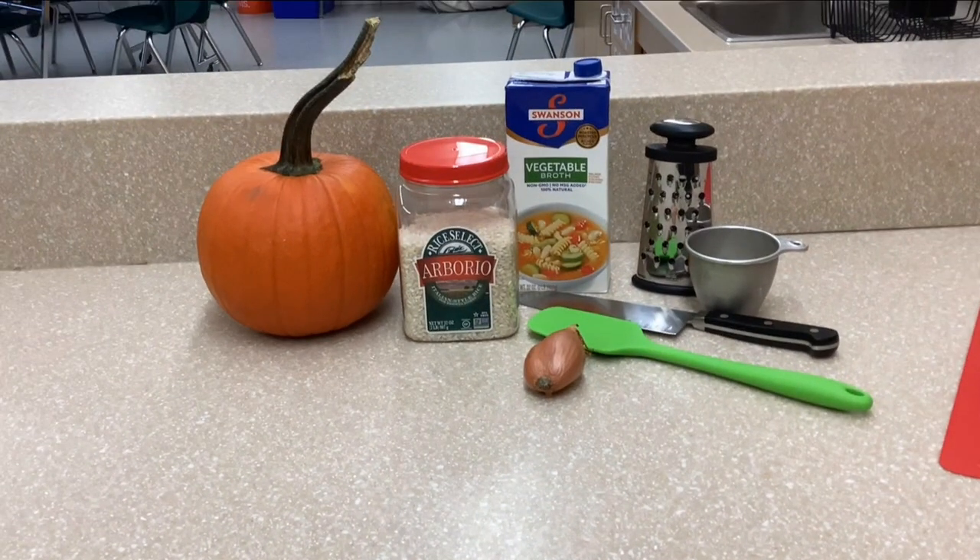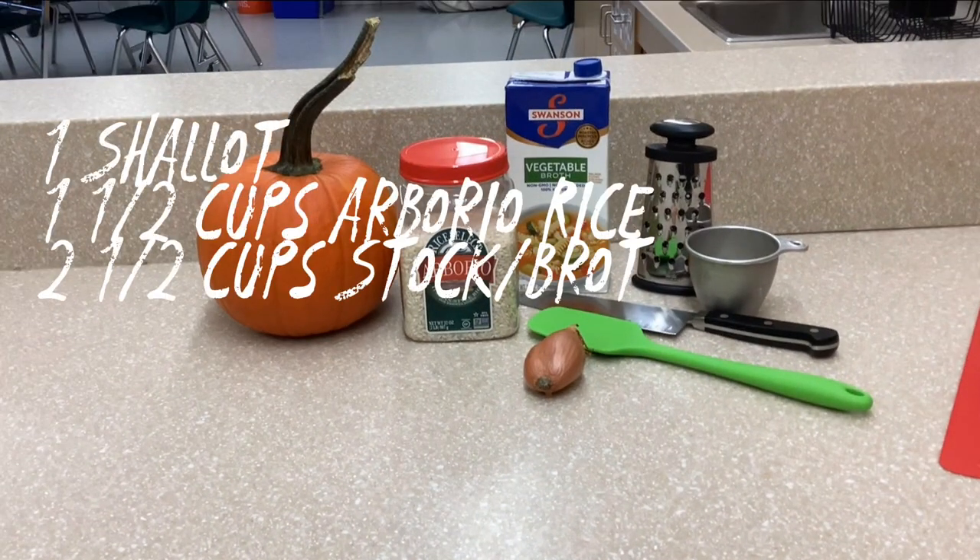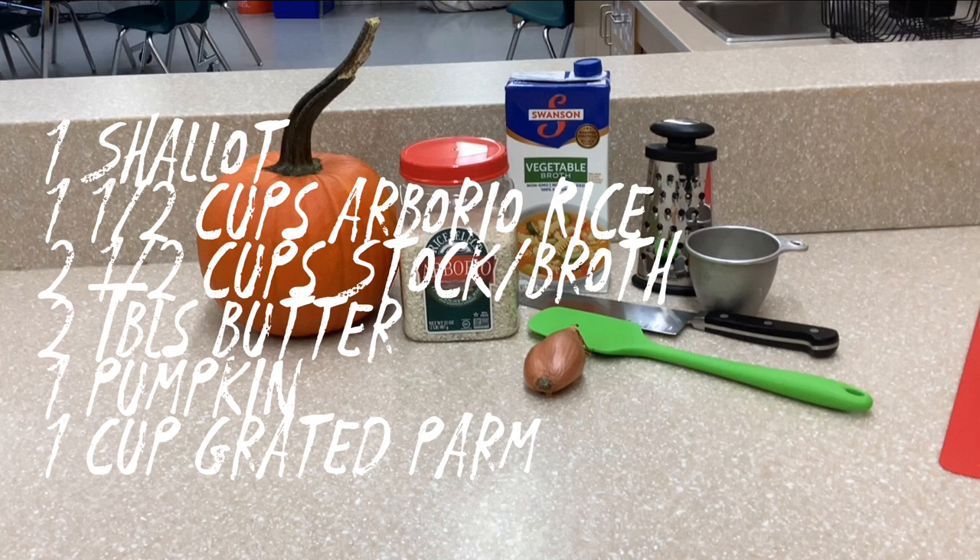Here's what we're going to be using today: one shallot, one and a half cups of arborio rice, two and a half cups veggie stock, two tablespoons of butter, one pumpkin, and one cup grated parmesan.